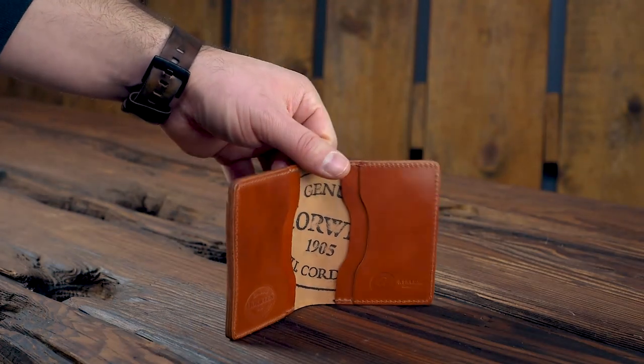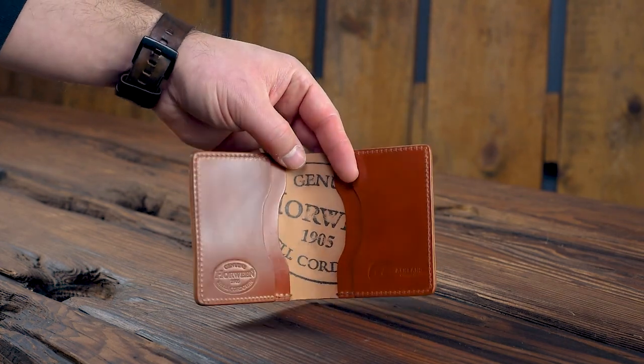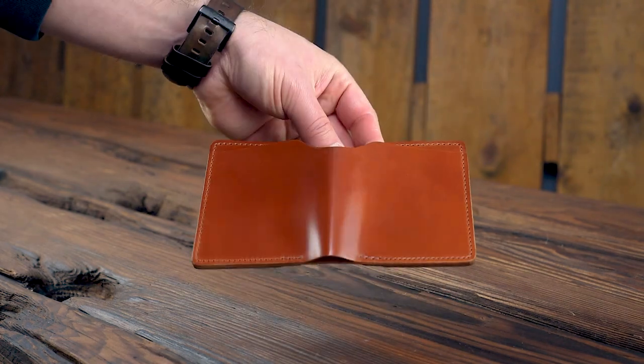Hi, everyone. It's Phil from Ashland Leather. If you've ordered something off of our website within the last couple of days or over the weekend, you're probably going to see it in the video today. And I can't wait for you to have these. So thank you guys so much for supporting us.